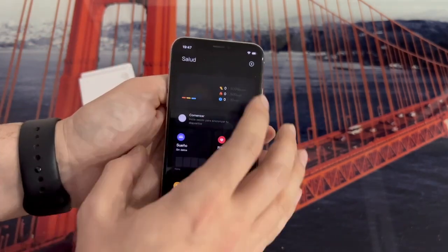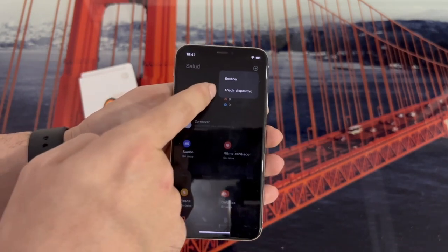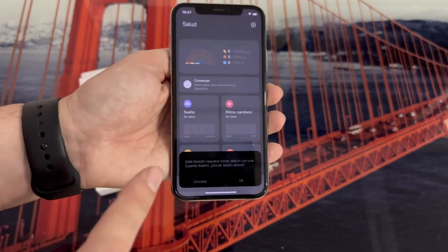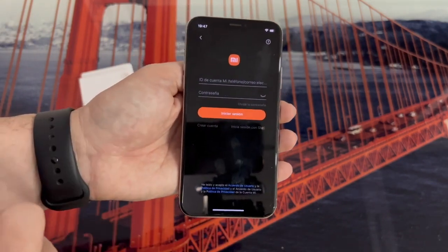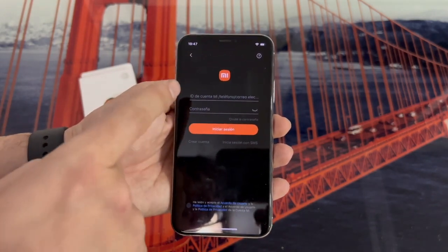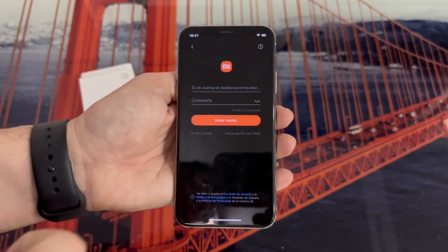We return to the main screen and click here, top right, on the plus, and click where it says Add Device. As you can see, it will let us add the device without first creating a Xiaomi account. So we click OK and create the account. If you have already had other Xiaomi bracelets or already have an account in the Mi Fitness application, then simply enter your credentials here. If not, click on Create Account and create a new account.